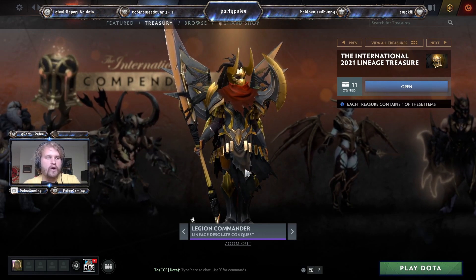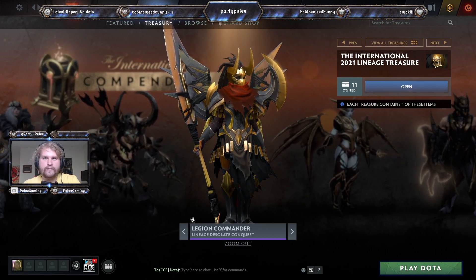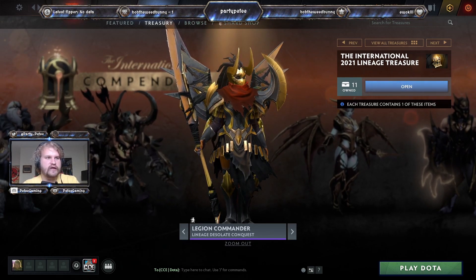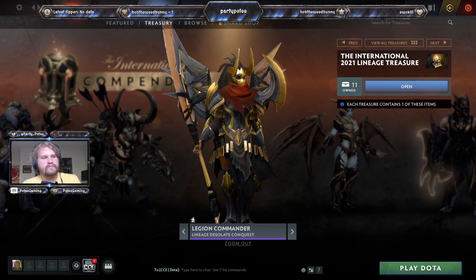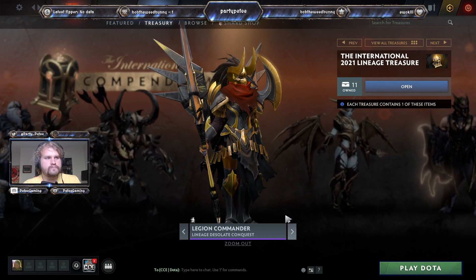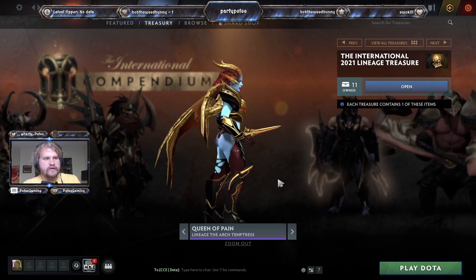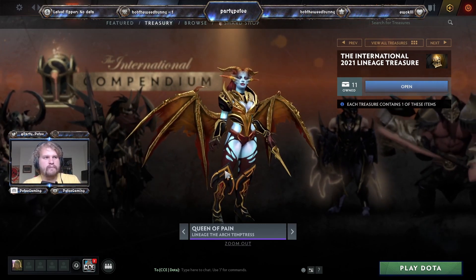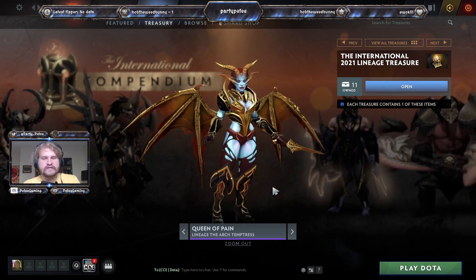I'll probably use this Clinkz set over whatever I have equipped at the moment. Then we have the Lineage of the Desolate Conquest — this was a compendium set and the first in Dota 2 cosmetic history to have a skirt as a separate art piece for Legion Commander. This is now the third set to feature the skirt as its own separate item entity. It's obviously missing its prismatic effects, but it's a good set. Then we have the Lineage of the Arc Temptress, which I think was originally a green set but is now completely gold.